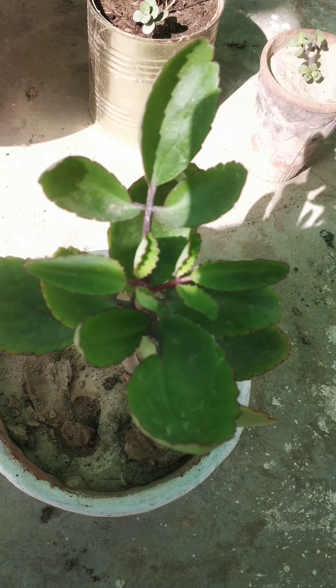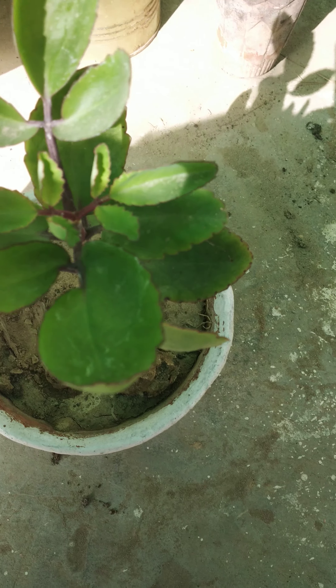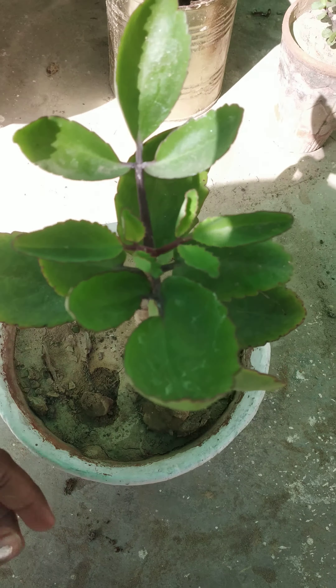It also has so many medicinal uses. It helps in removing stones from our body. It is also used as an ornamental plant. You can grow it in a pot — a three inch pot.